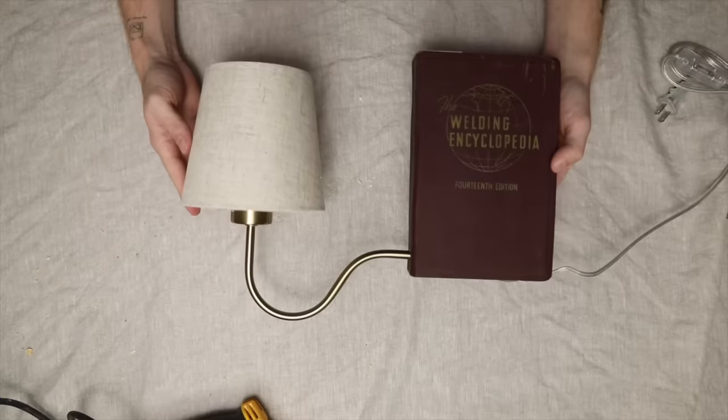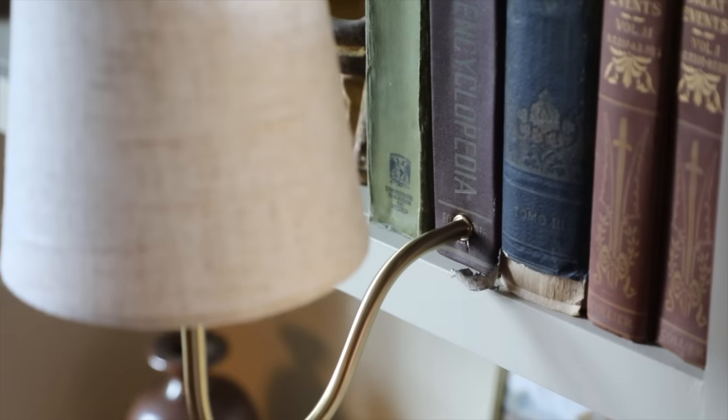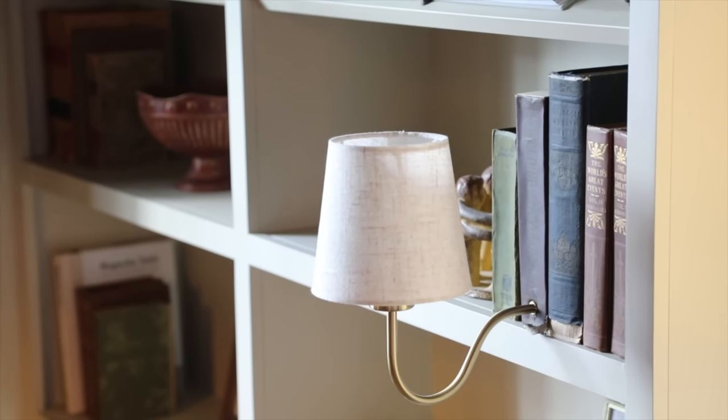I've never seen anything like this before — I love it. It could totally enhance a bookshelf and I think I might need a few more. Thank you all so much for watching. Let me know which project was your favorite in the comments — I can genuinely see myself using all four around my home. Don't forget to check out vintage drop number five on lonefox.com. Orders over $100 ship free. I'll catch you guys in my next one, bye!